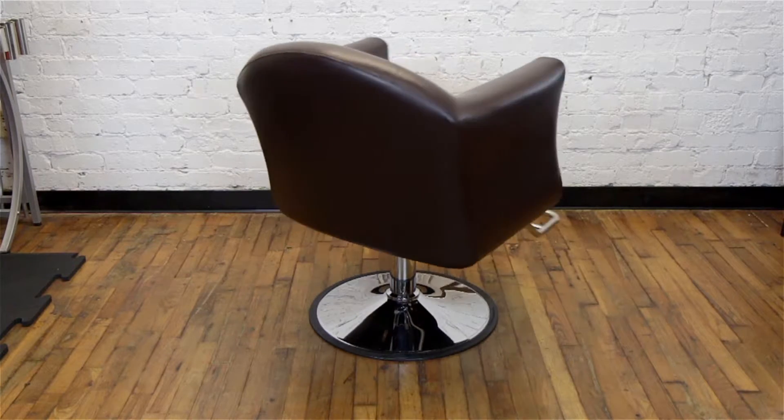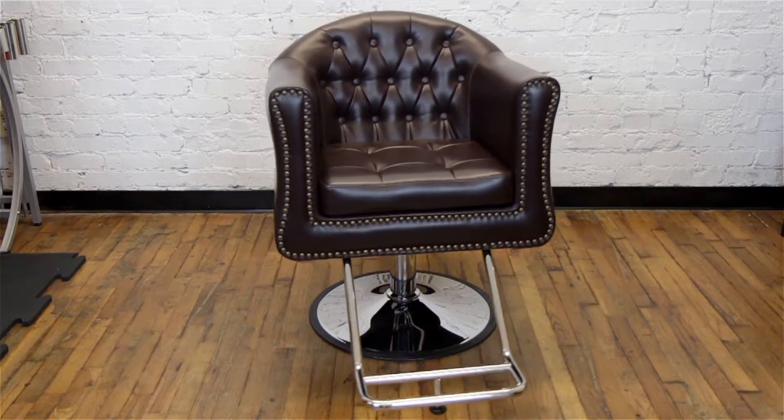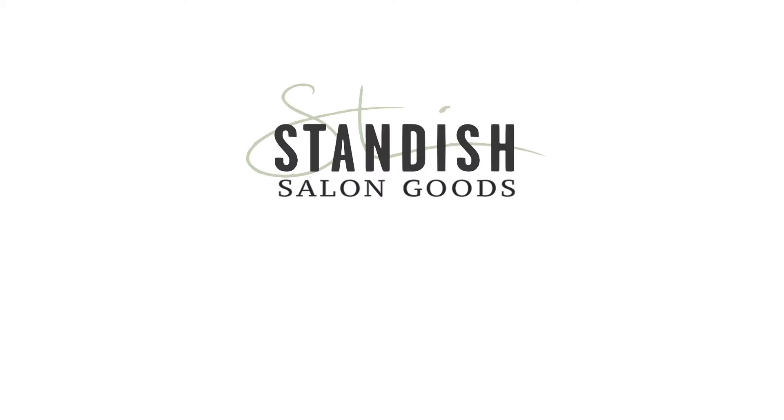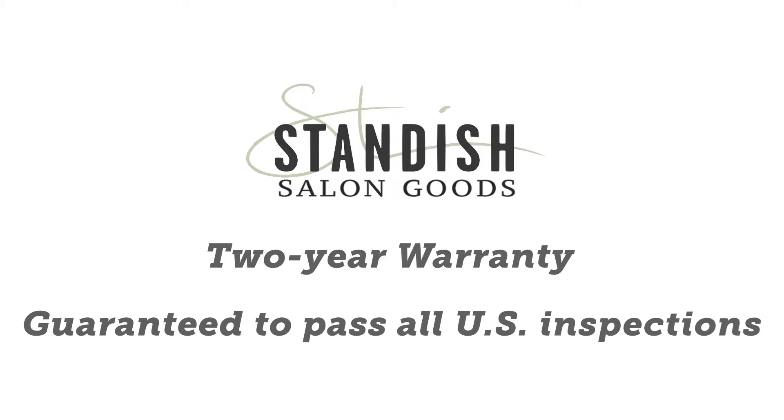This salon chair would look great in a men's barber shop or even a mid-century style salon. As with all of our salon chairs, the James comes with a tier warranty and is guaranteed to pass all US inspections.